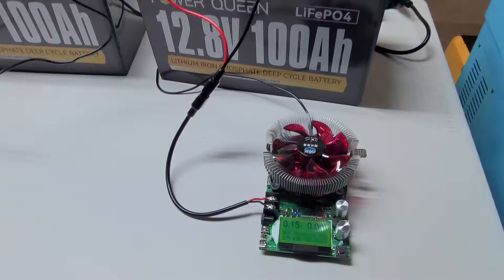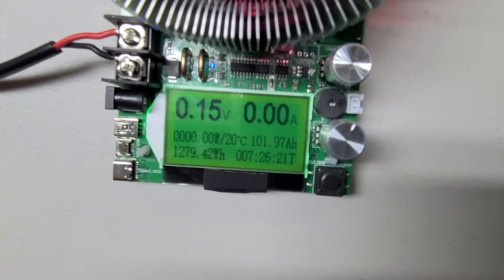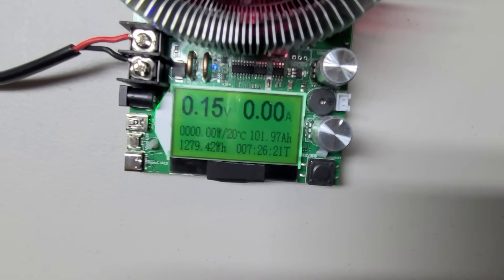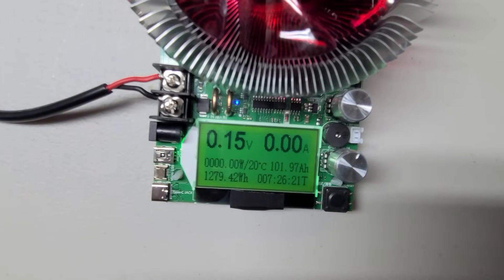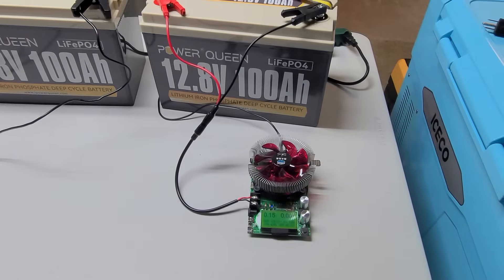The second battery is now done with the discharge test. We got 1,279 watt-hours — so just about 1,280 watt-hours, right at rated. And 102 amp-hours — just a little bit less than the first one. We did let this one rest longer, so the starting voltage was a little bit lower, which explains the slightly lower result.